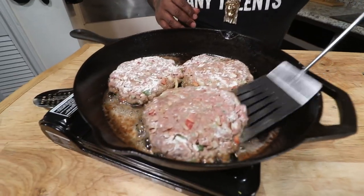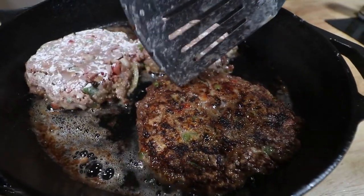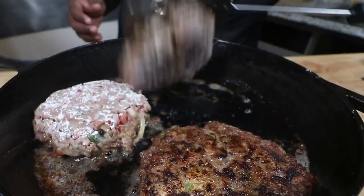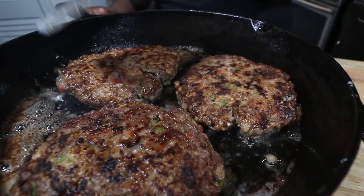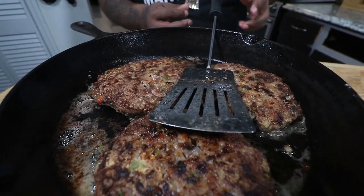Let's go ahead and check them — see where we're at. That's what we're looking for, just like that. Crystallification on this side. We're not trying to cook them all the way through, just want to get enough to where they'll hold their shape. Let them go another three or four minutes on the back side. It doesn't take long — this is real quick, simple, easy, to the point.